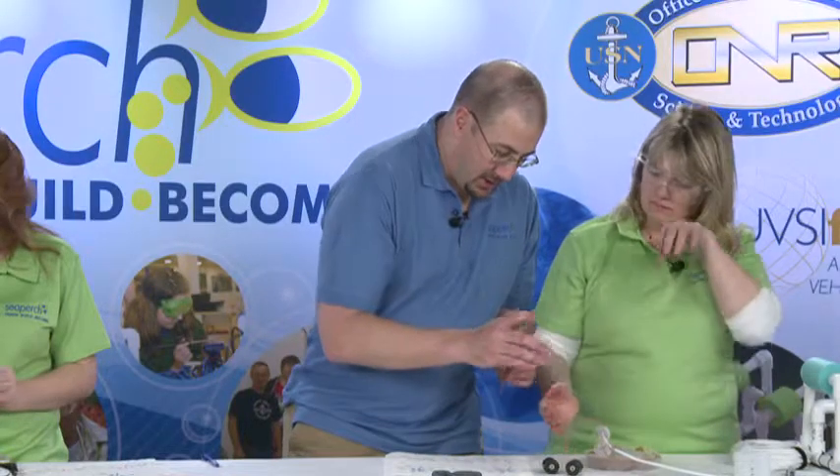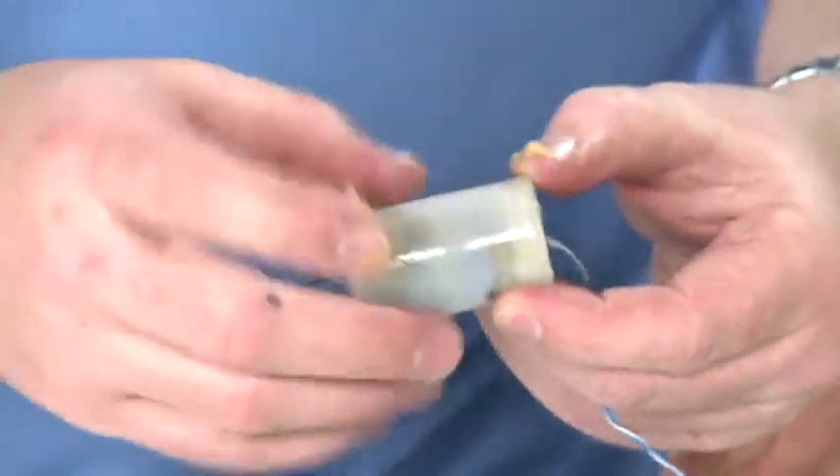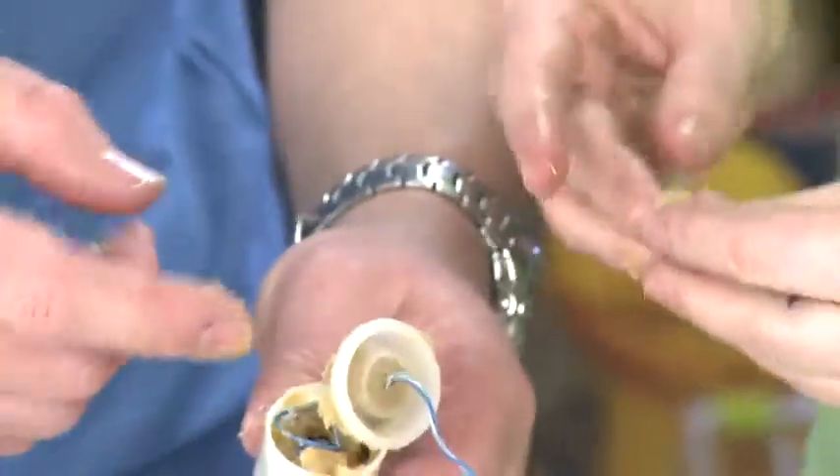Now we'll take a look — what we want to see is a wax line all the way around. If we're a little bit light in an area, we can just pop the cap off again and squeeze a little bit more right down into that.